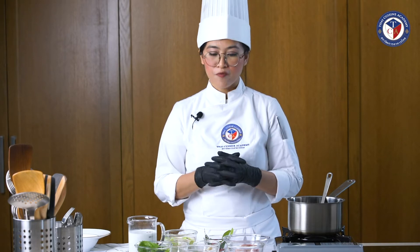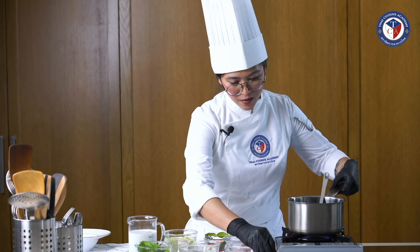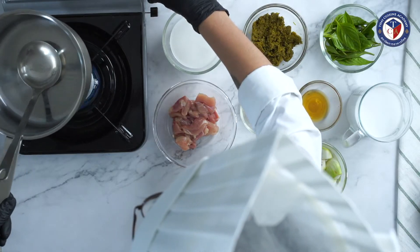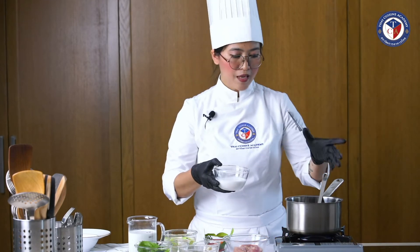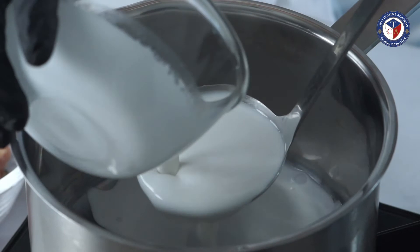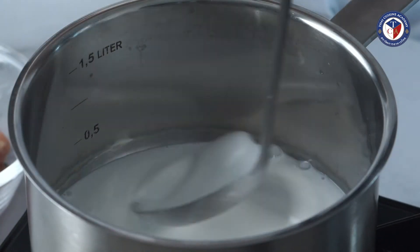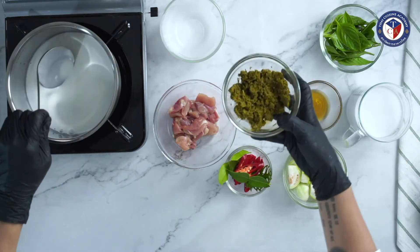For this recipe, you can also use beef, chicken, prawns, or mushroom for a vegetarian version. Let's start — turn on medium heat first, then add coconut cream into the pot, and add the green curry paste into it.